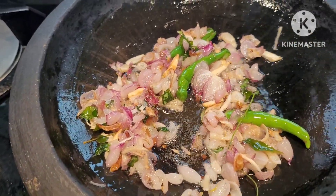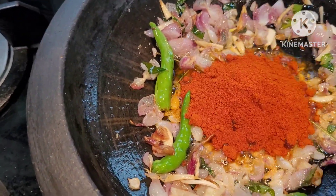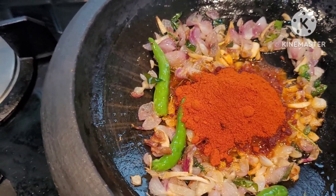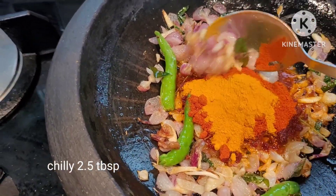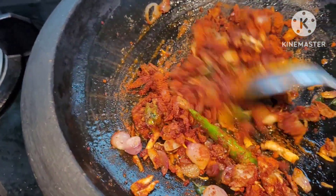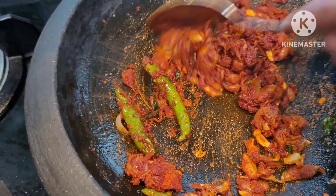Let's put a spoon in the first place. Let's put some cashmere in the first place. 2 tablespoons of cashmere in the second place. I put a spoon in the third place. 2 tablespoons of cashmere in the next place.